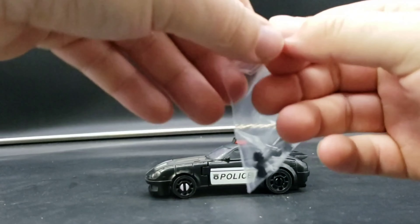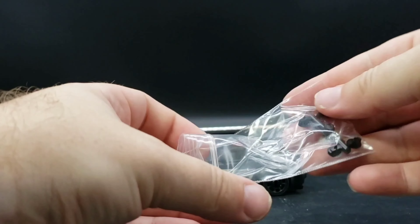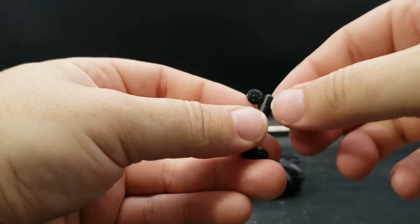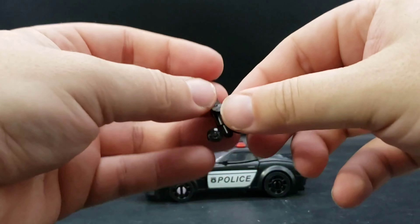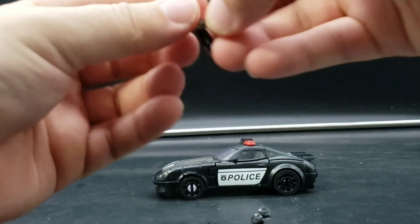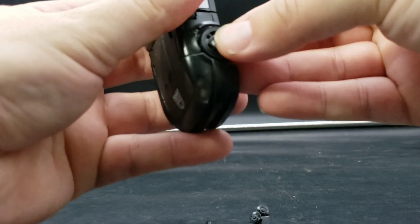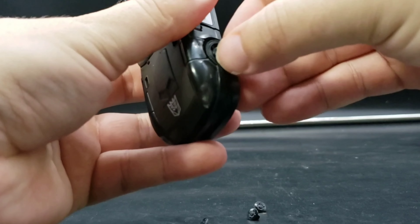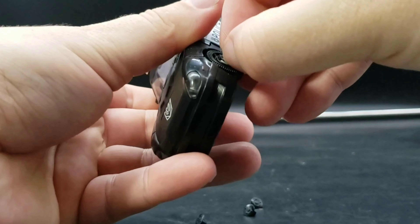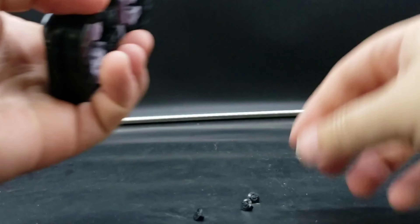We'll actually take a look at all of them so we can turn this and not have like the shortest of videos. Again, take these off the tree, plug them in the middle there, and make sure that it's all lined up correctly so it goes in straight. Come on, there we go — there's one.